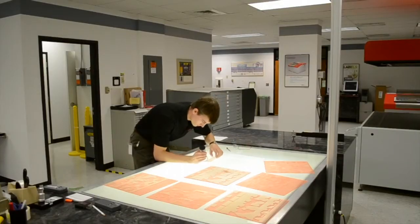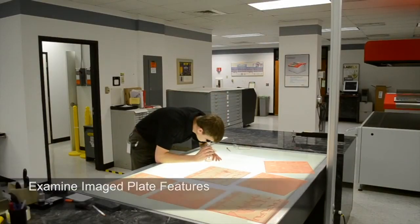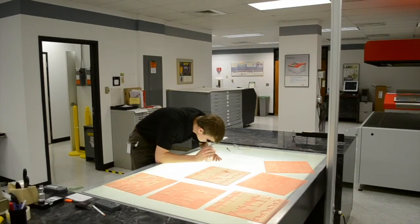After cutting down the fully processed plate sheet into individual plates, examine the QC targets. With a loupe, look through the back of the plate at your highlight dots and make sure they are stable. The top of the dot should be centered within the base of the dot, and all dots within the field of range should be consistent in size and shape.